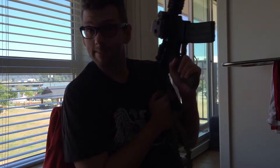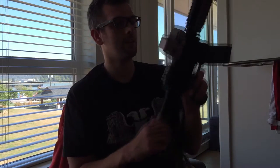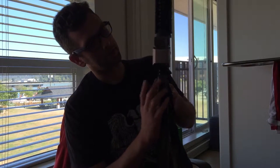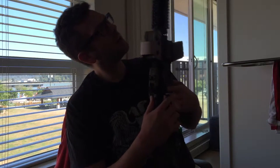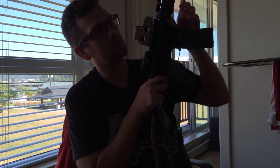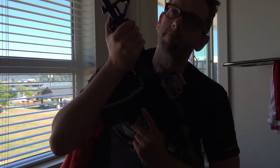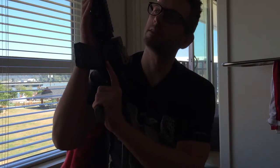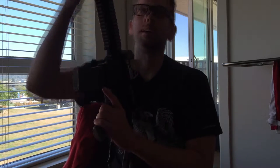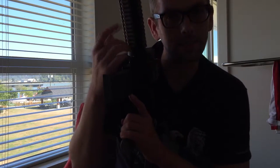I did a bit of custom work today. Got a PTS stock — I'm not sure if I like it. I'm gonna flip up the rear sight; it's a Magpul PTS one. And then I got an ergo grip here, got some ergo rail covers here. I also got a PTS fore grip, but I took it out because I didn't really like the look, so I put these back on. I might get a longer rail.